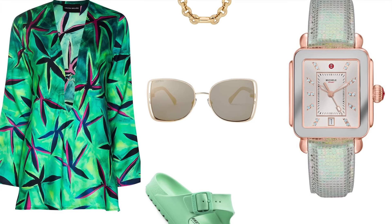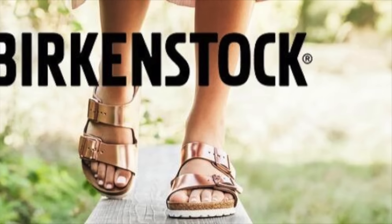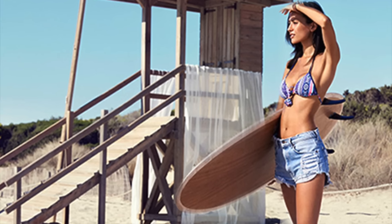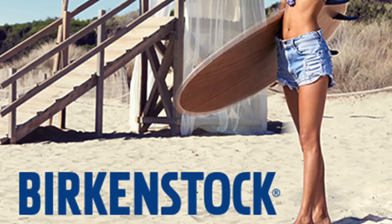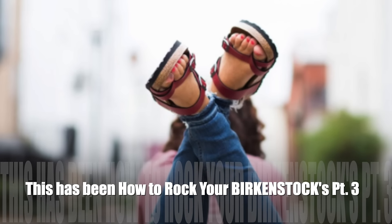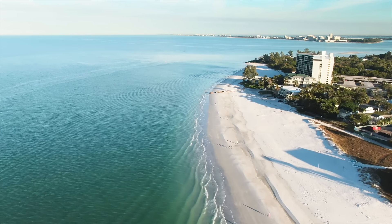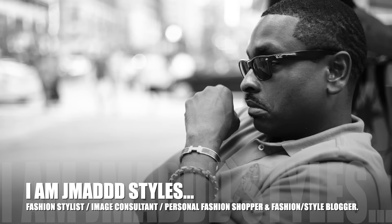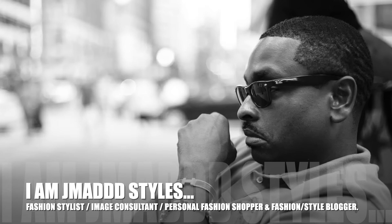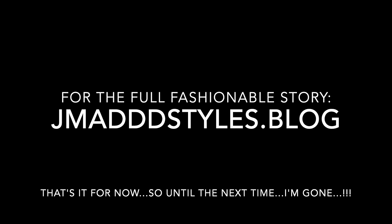If you're not already a fan of the Birkenstock brand, this has been How to Rock Your Birkenstocks, Part 3. I am J. Matt Styles. For the full fashionable story, please log on to jmadstyles.blog. That's it for now — until next time, I'm gone.